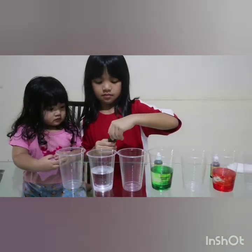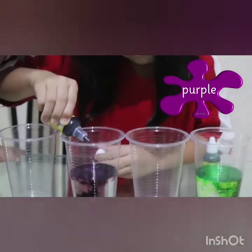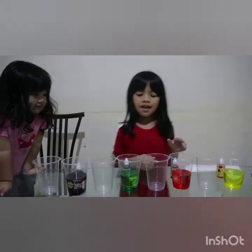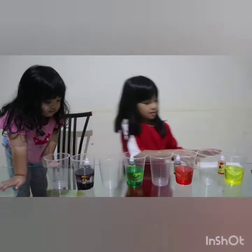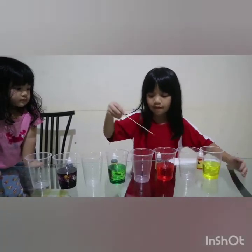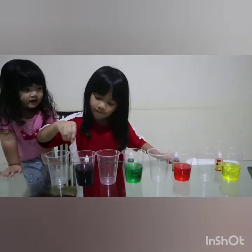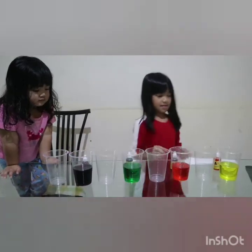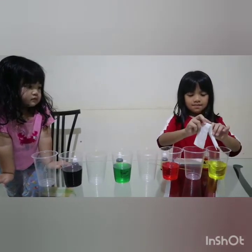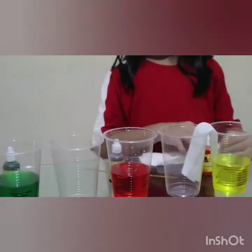And the last one. This is yellow, red, green, and purple. Next is yellow, red, green, and purple. Next, green and blue, this yellow, red, green. And we put each like this, and we need several of these.